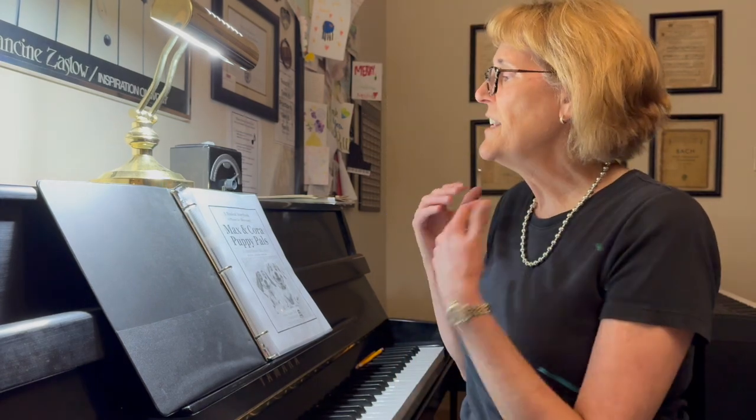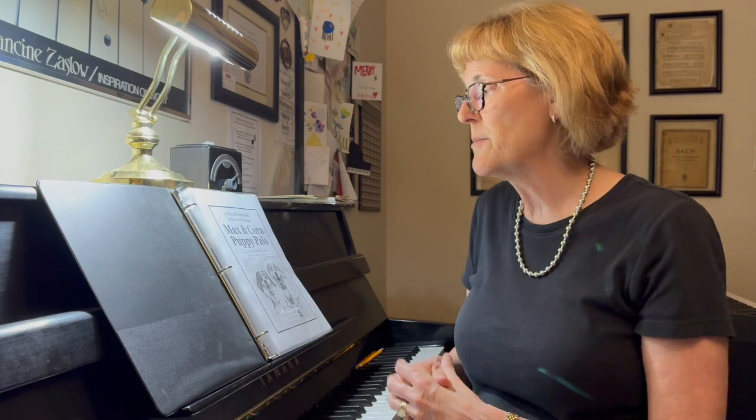Hey there, Susan Staples Bell here, and I wanted to tell you about a new resource that's just been released. This is a musical storybook, a collection of 10 pieces for elementary called Max and Cora Puppy Pals.